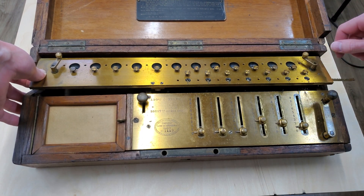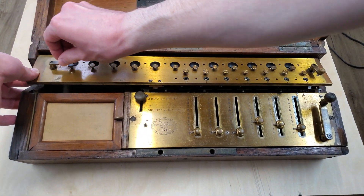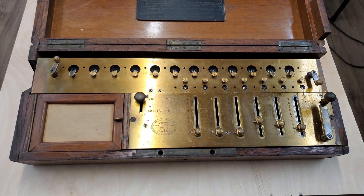So that's for addition. To clear out, we just lift it up a little bit, then turn this handle to clear the counter, and this handle to clear the accumulator.